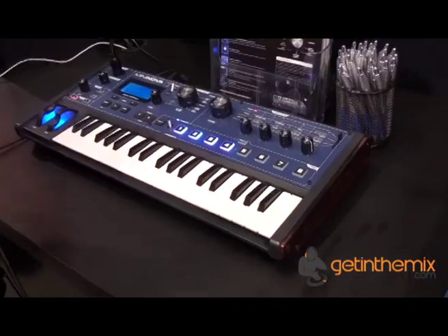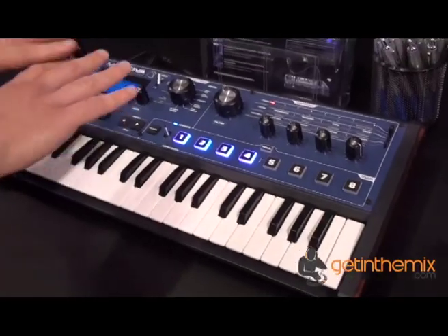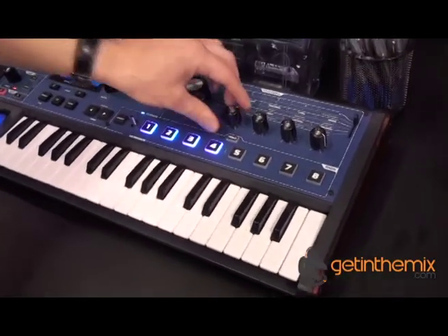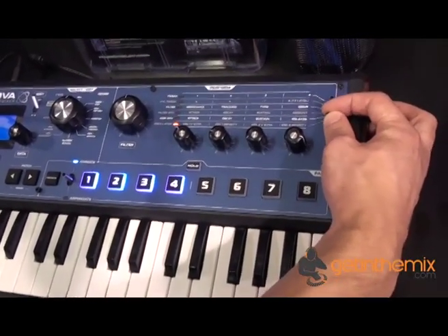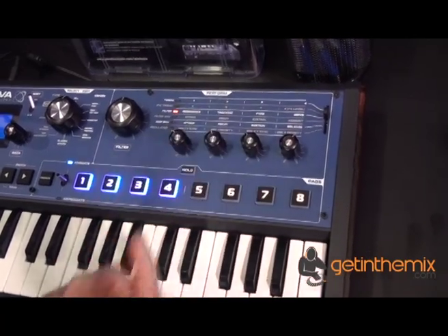One of the coolest things about this synth is the ease with which you can get around it. All of the performance controls are right there on the front panel — things like the big filter knob. You've got all your most common performance controls up here, which you can use this selector switch to go through and then use these dials to change.